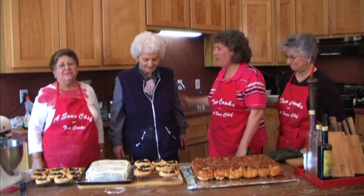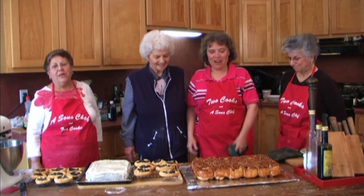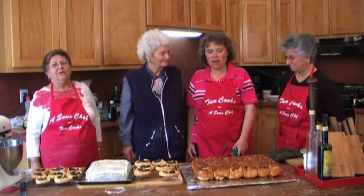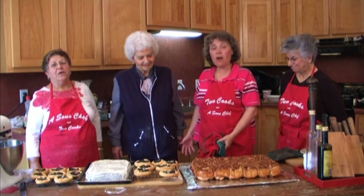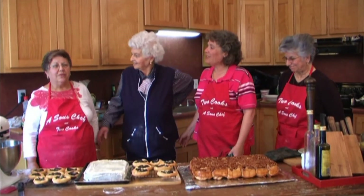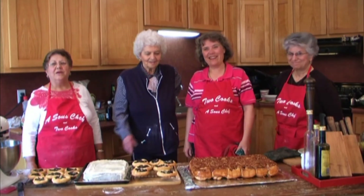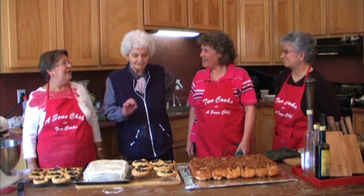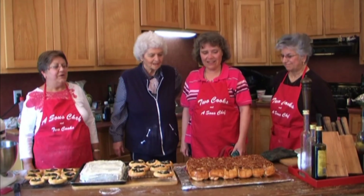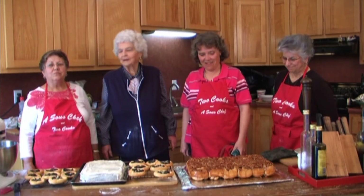Once again, welcome to Cooks and a Sous Chef, and Wanda. We're going to have a lot of fun eating this, and if you talk real nice, maybe Wanda will continue to make her cinnamon rolls. And maybe Marilyn will become the next Wanda and have to make kolaches for fundraisers. They're not hard to make — really and truly, they're not.